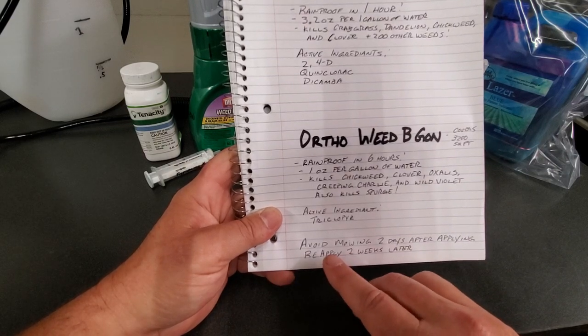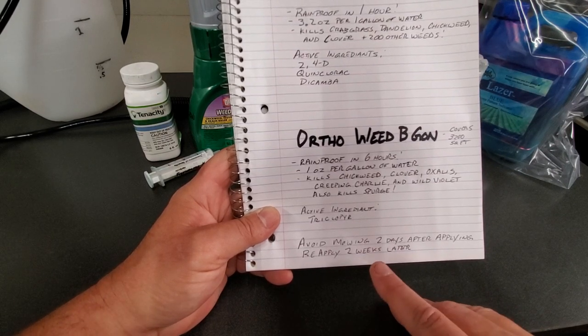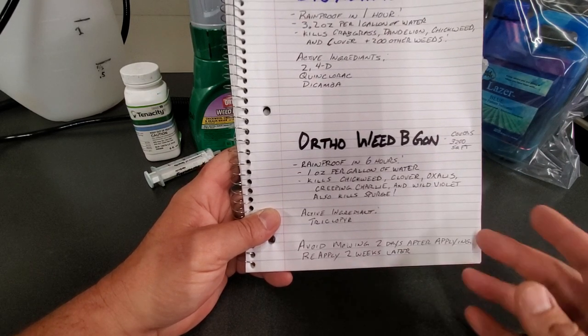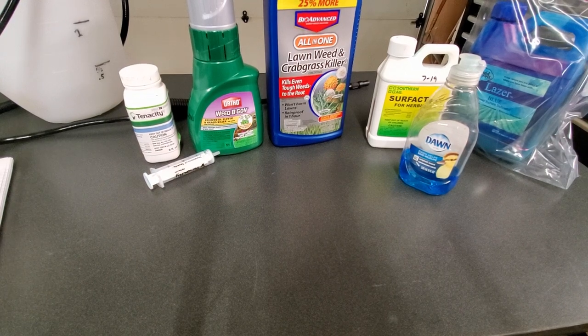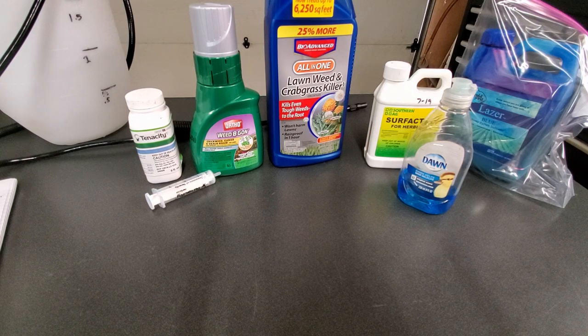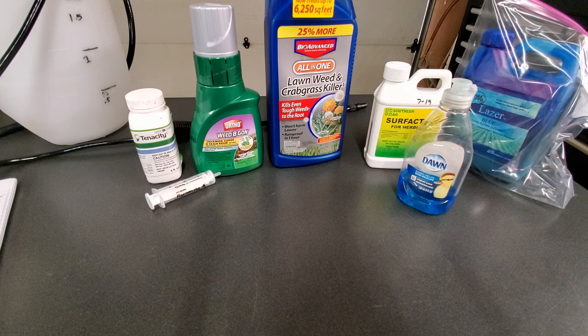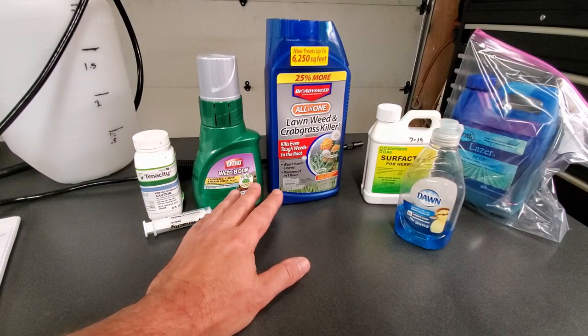One thing with both of these: avoid mowing for two days after applying, and if you need to, you can reapply two weeks later. When you apply this stuff, you don't want your children, pets, or anyone out in the lawn until it's dry — once it's dry, you're good to go. The stuff isn't very fast-acting. You can sometimes see bigger broadleafs like dandelions start to turn in a couple of hours, but for the most part you've got to be patient — it does take a little while to work, but it works very well.